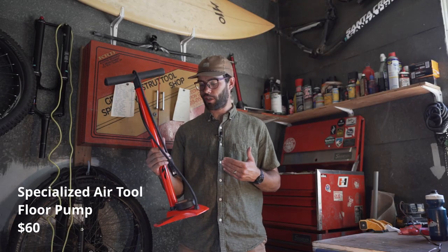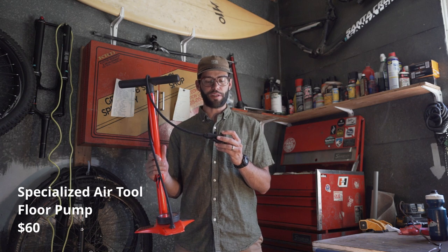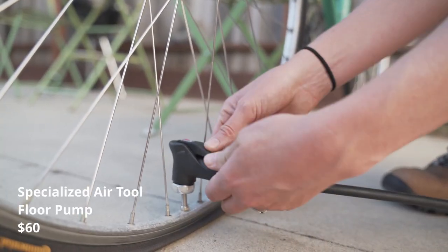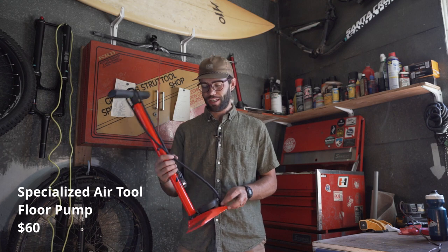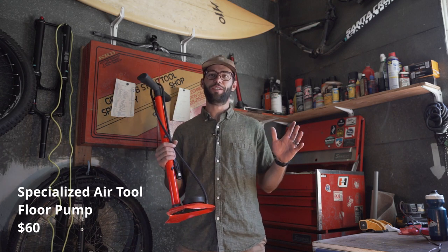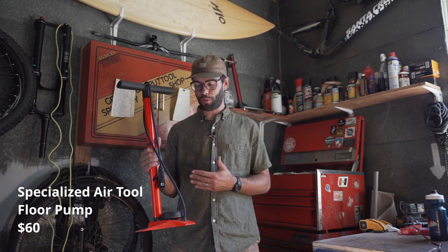This pump is really good for bicycles because it's got a Presta and a Schrader valve in one head, which makes it really easy. A lot of bike shops use this, so you know they are bomb proof. It's gone through just about everything in a bike shop and every different type of bike, so no matter what kind of bike you have, this pump is gonna work for it.